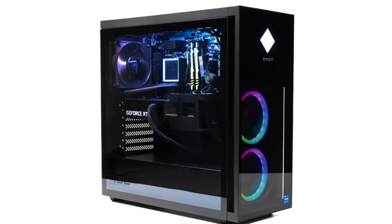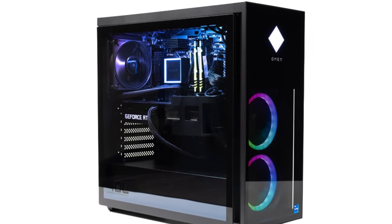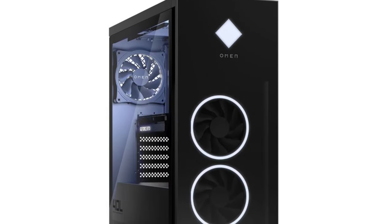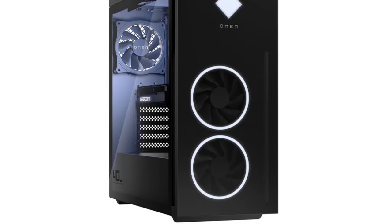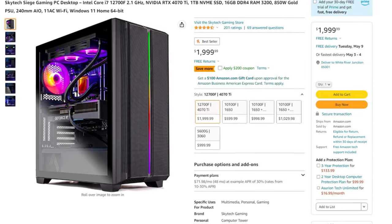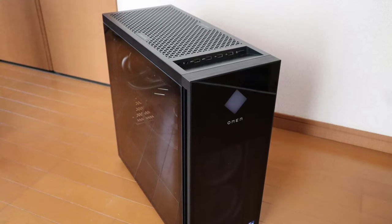With the Omen 40L you also get a better CPU, and in my opinion better aesthetics. Of course it's more expensive, so it really depends on your budget. If you really don't want to spend that amount of money and still want a great 1440p gaming experience, the Skytech Edge from Amazon is a good option — but if I had to choose, I would go with the Omen 40L.